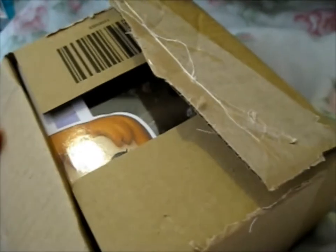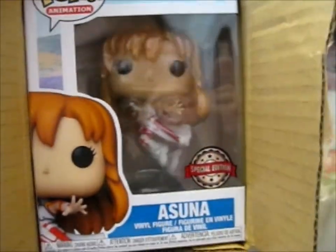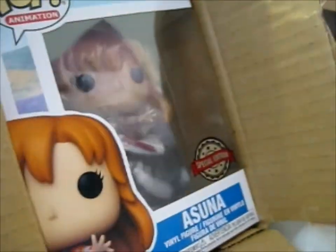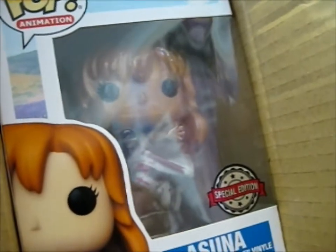Ruth here, and this is a Funko Pop. Well, you can probably tell already by the title. This is very reflective. This is a special edition Asuna from Sword Art Online.